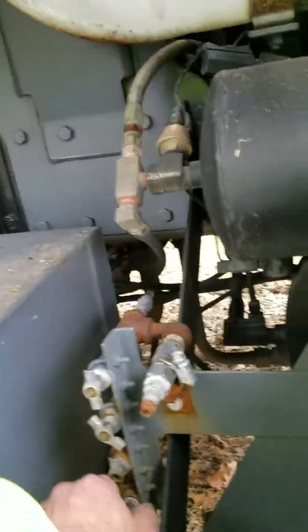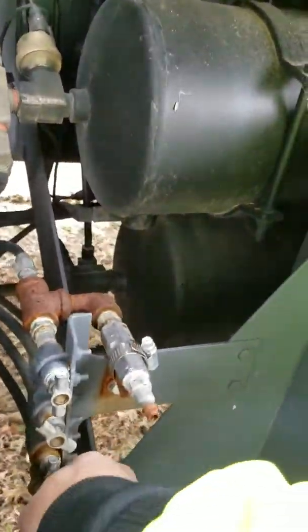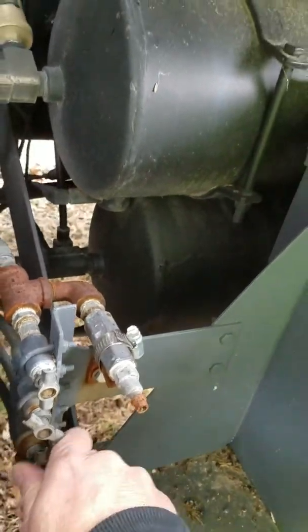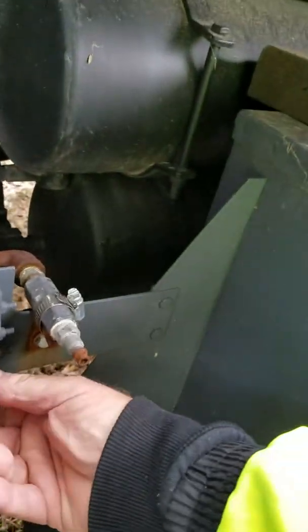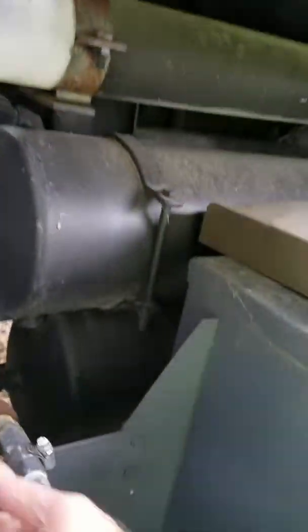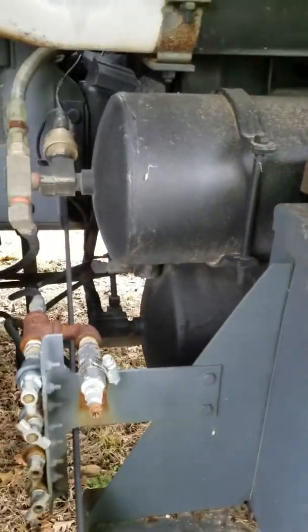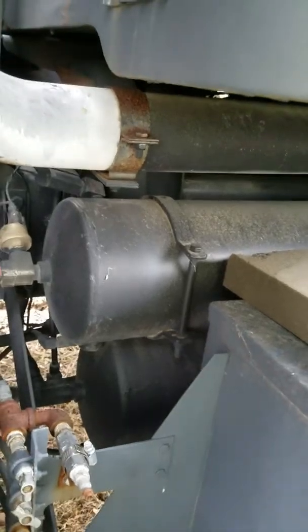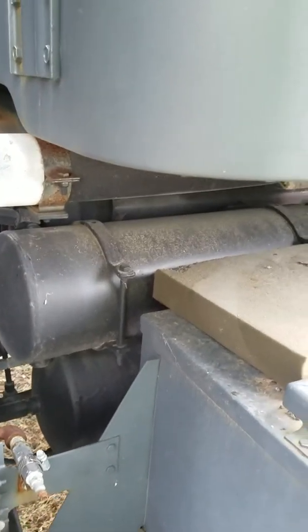These are the bleeders for the brake system. Periodically you want to open them up — there's no water in them right now. Sometimes you've got to use a wrench; you can use a little pair of pliers. That's the bleeders for the two tanks — your primary and secondary for the brake system.